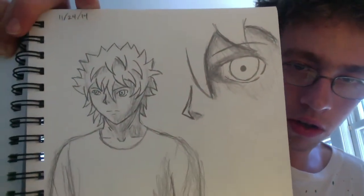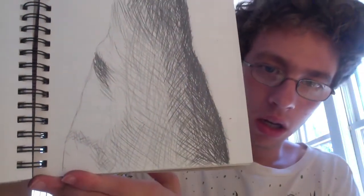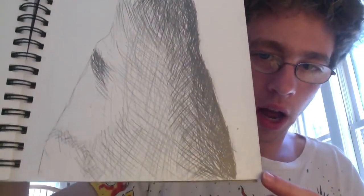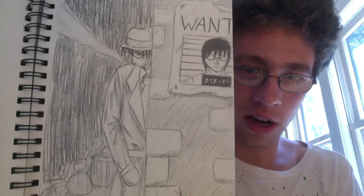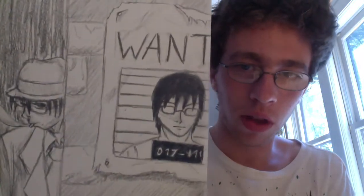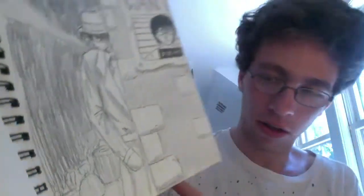Some more sketches. This is a character that I created — it's all right, not too bad. I'm running out of things to say. This is a rock — more shading practice, I guess. Why there's a dark value over here when all the dark values are over there, I don't know. This was probably something I drew in class. The idea was that the wanted poster is him, and he's hiding out right behind his wanted poster. I like the wanted poster — that's the best part of the whole drawing. I tried to draw some garbage bags in the back.